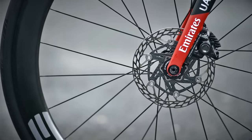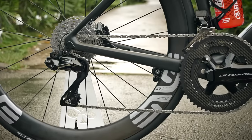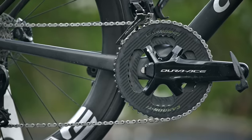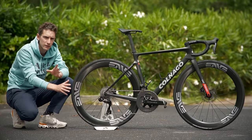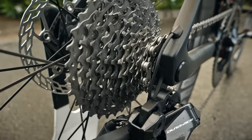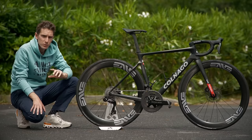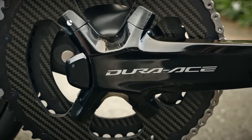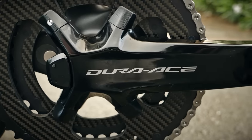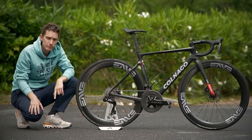Despite the non-standard chainrings, the gear ratios are very much Shimano standard: 54-40. And although Tadej will undoubtedly change this cassette during the race, currently he's got an 11-30 on there. He's also using the Shimano power meter, which has strain gauges integrated into both cranks to give dual-sided measurement.